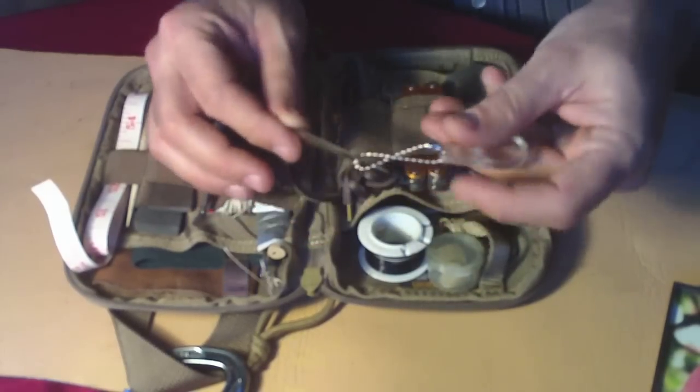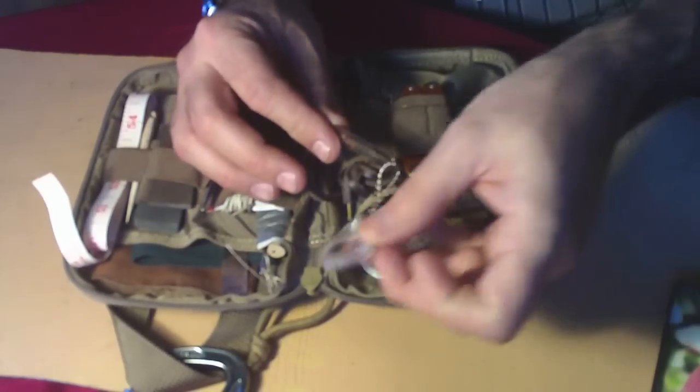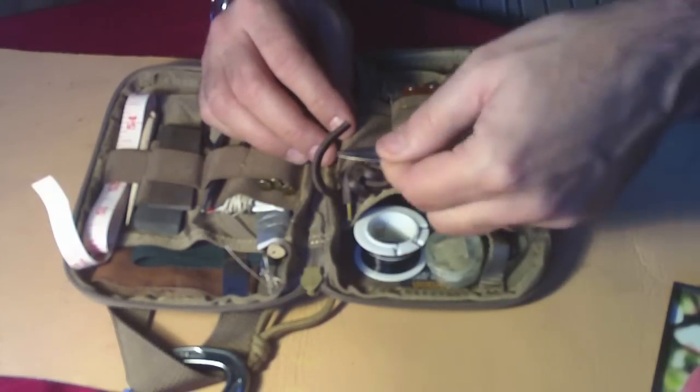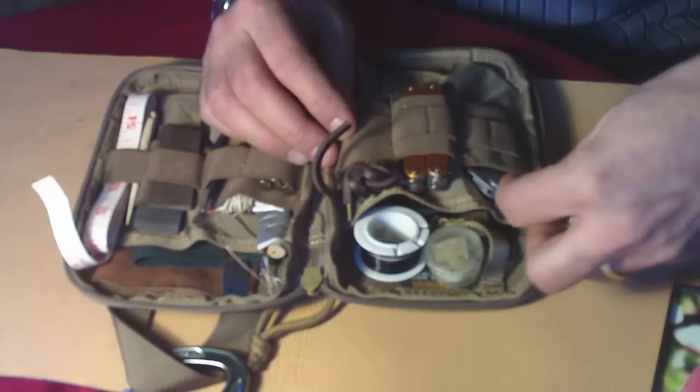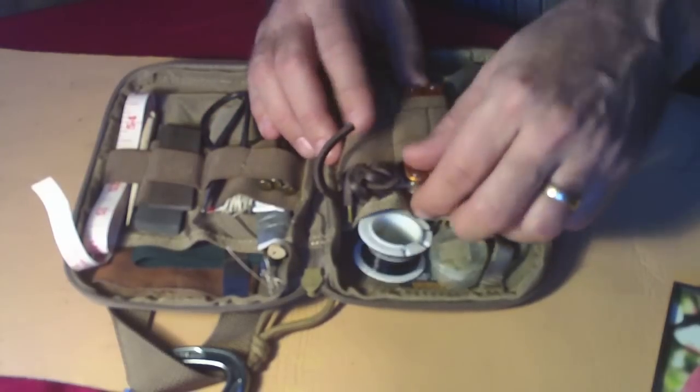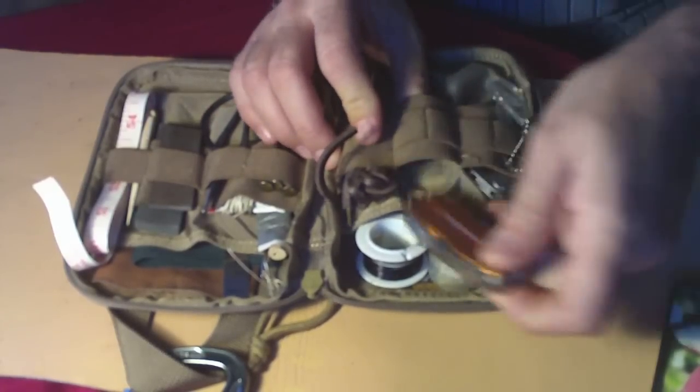Got a pair of these called Pro Tick Remedy — so these are tick tweezers with a small magnifying glass. This works really great. Instead of popping it off, I kind of put it in there and twist it counterclockwise and the tick comes right off. Again, that's just something that gets misplaced — seems like no matter where I put it, I could put it in my first aid kit.